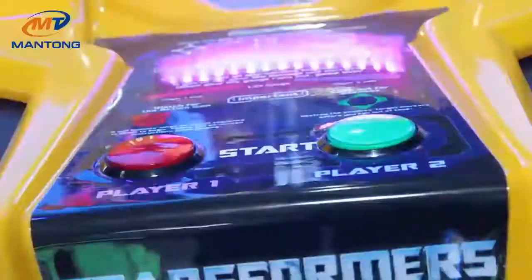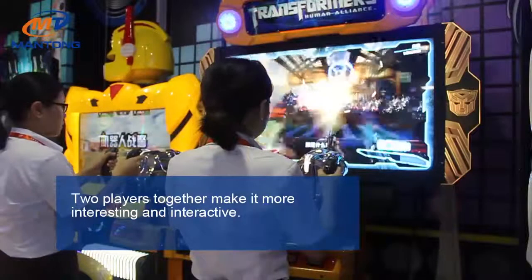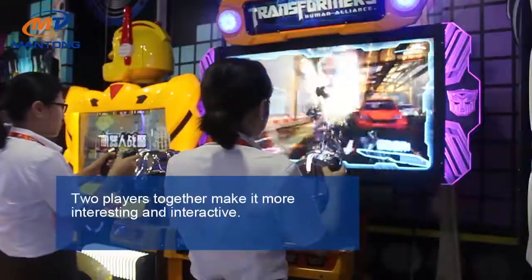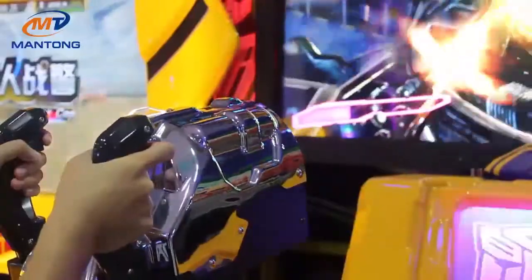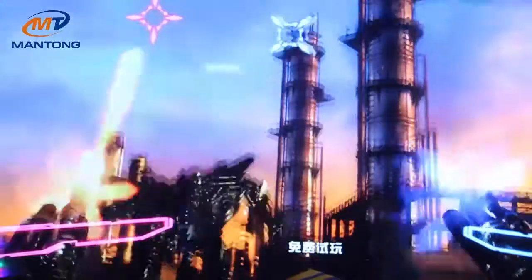Two players together make it more interesting and interactive. Guns with motion provide the players with a more real shooting experience.